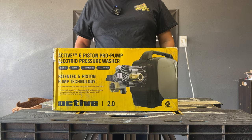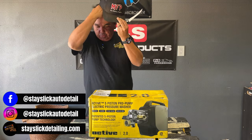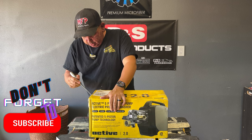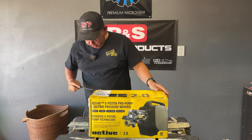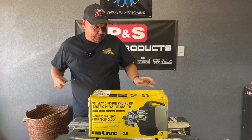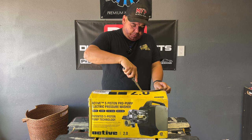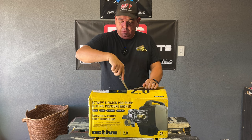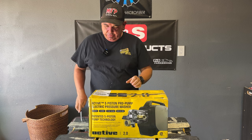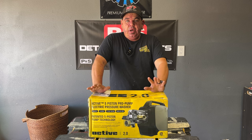Can you believe it, the wait is finally over — let's crack open this bad boy. I've got my knife, that's all I have on me. So this is the tool-only version; I had no interest in the accessories because accessories for most pressure washers suck. The version with accessories is about 20 to 30 bucks more and is still available.